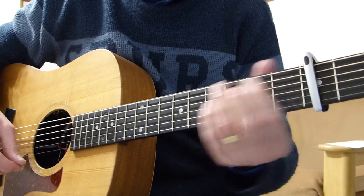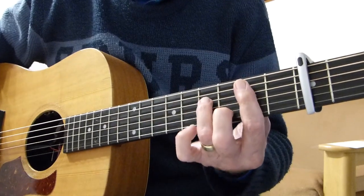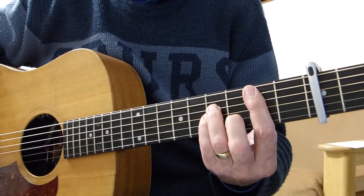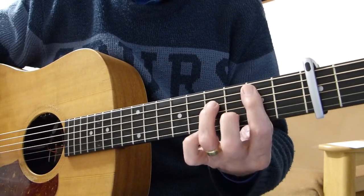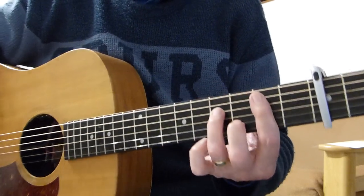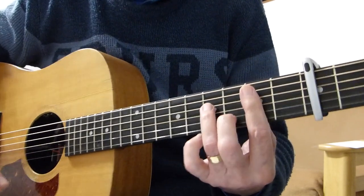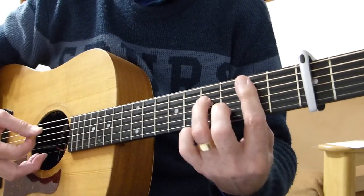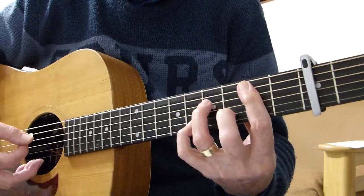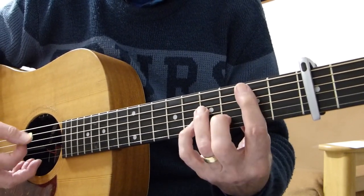So the introduction: relative to the capo, I'm playing a B minor seventh — it's two frets up from the capo, a minor bar chord. Don't worry about the sixth string; I'm only playing the fifth string downwards. And I'm playing a B minor seventh, so take the pinky off, because you need the pinky for something else.